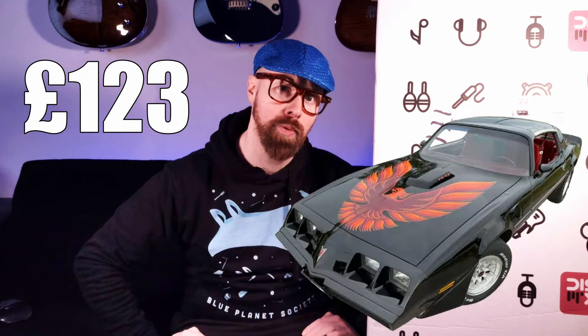Hello and welcome. Did the title give it away? Probably. So what's this £123 Firebird type thing all about? Let's just get the unboxing done and I'll do a voiceover as we go, because there's a wee bit of a story to this one.